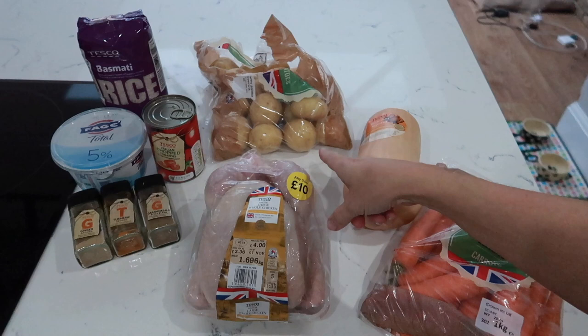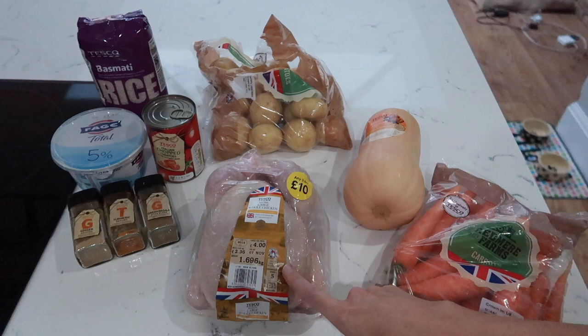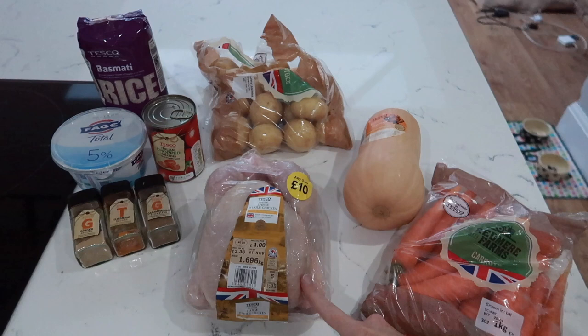So the first dish I'm going to make is a chicken roast. I'm going to cut up some potatoes, put the chicken in the middle, cut up some carrots and then roast them in the oven for about an hour - but the chicken will go in for an hour and a half so I'll always put that in first. After that I will use the leftover chicken to make a chicken curry - like a chicken korma.